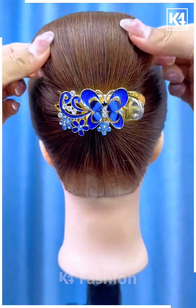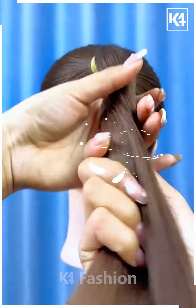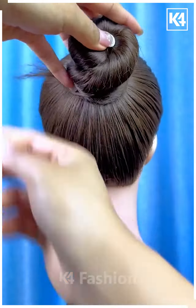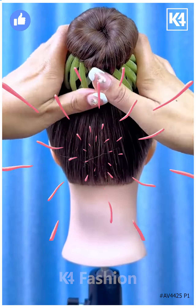Next, tie the hairs as shown in the video to make a high ponytail. Roll it and then fold it upward and fix it like this. Now put the green color bun clip or any other clip over it like this, and it's ready. Thanks for watching our video.